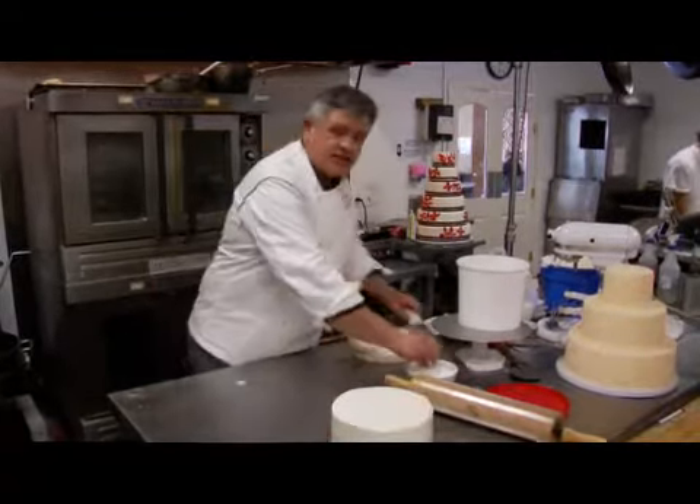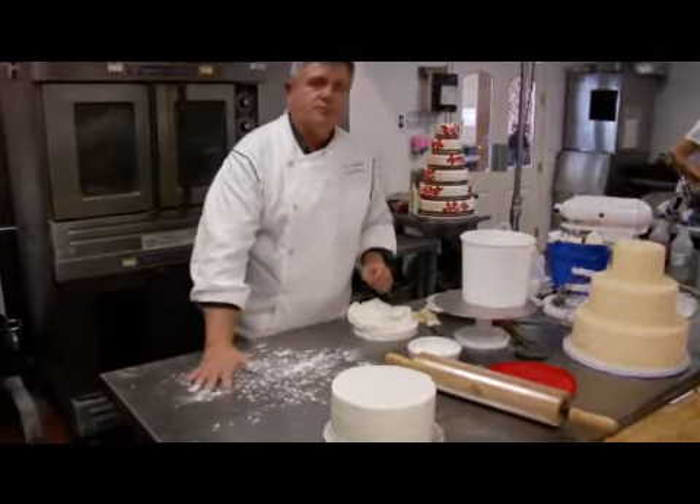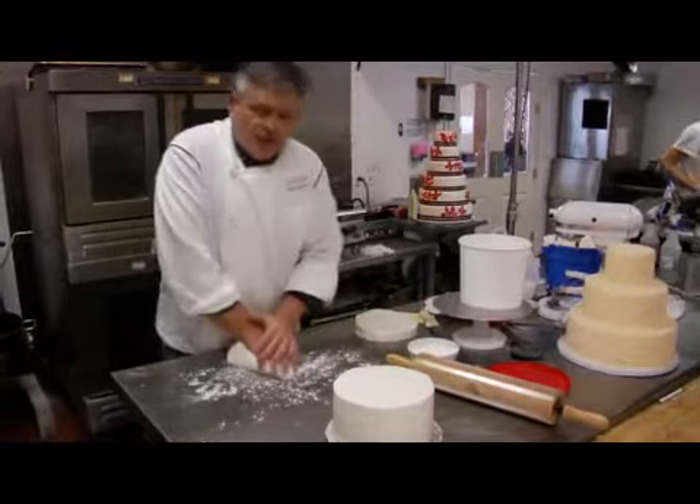We're going to use a little corn starch here. You want to make sure your table's perfectly clean and your hands are clean, because fondant picks up everything.